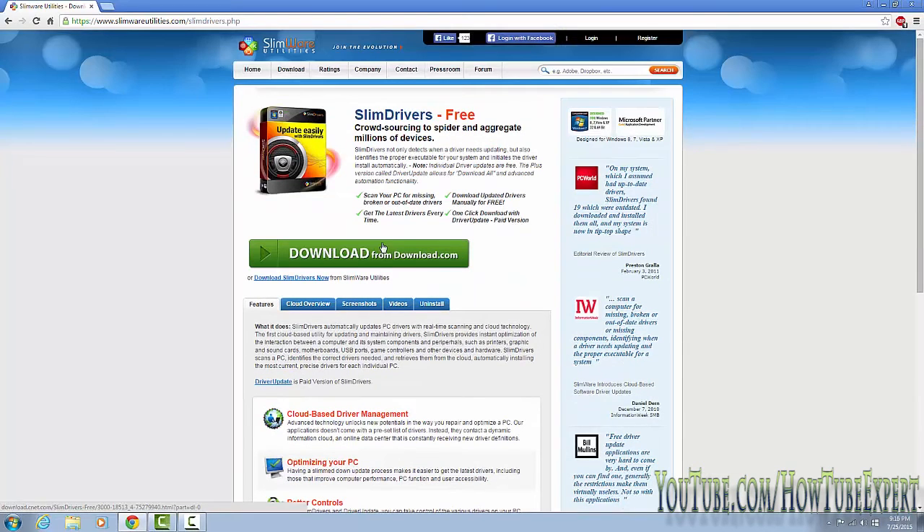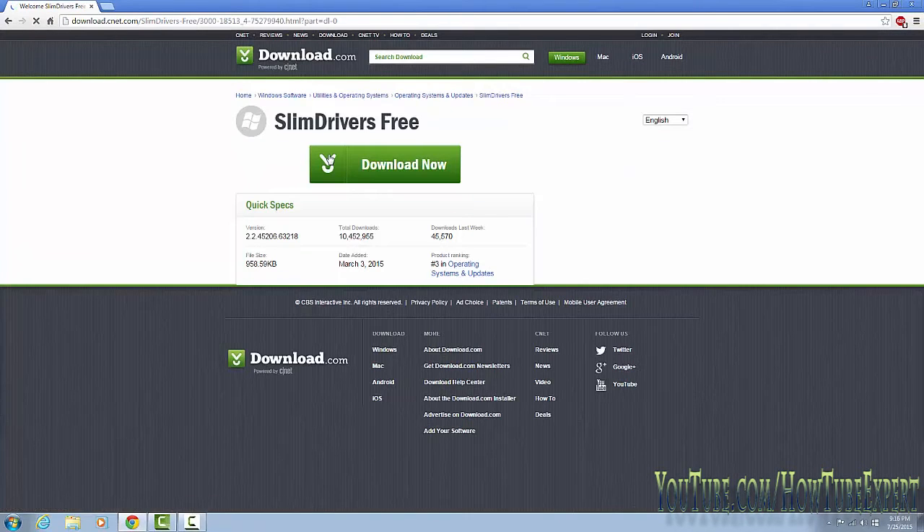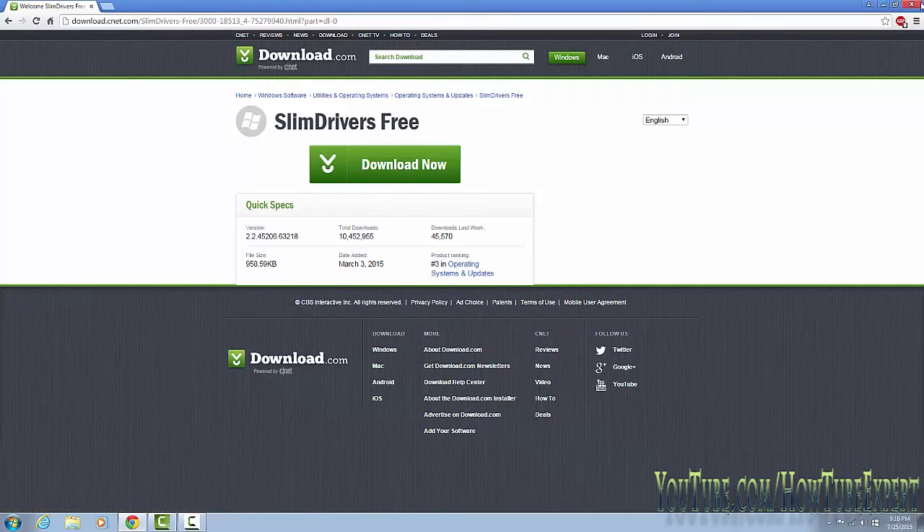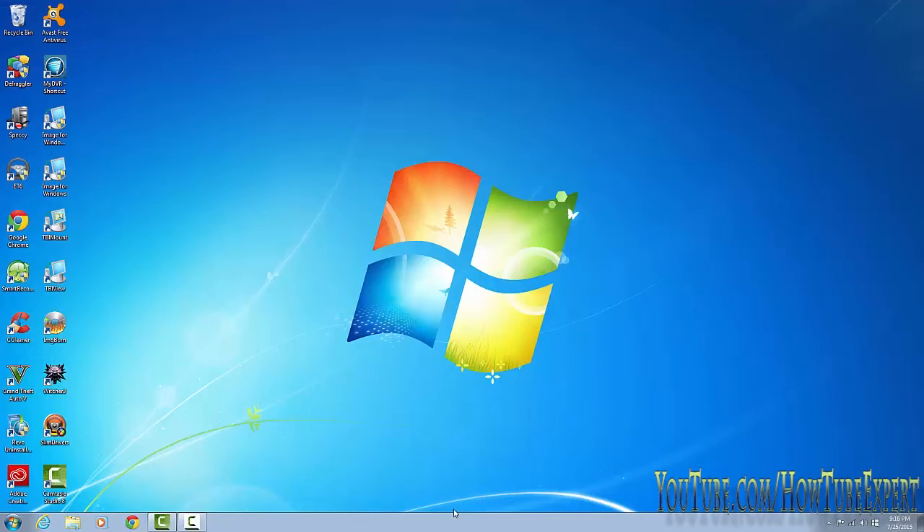Just be sure to only install SlimDrivers — when you're installing it, it's going to offer some other software. Download it and it takes you to download.signet.com, download it from there. When you download it, just install it and decline the other bundled stuff.